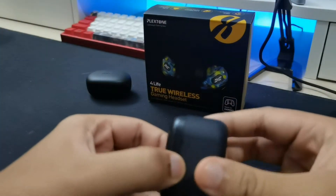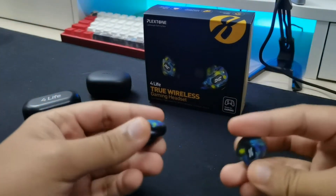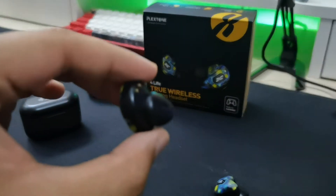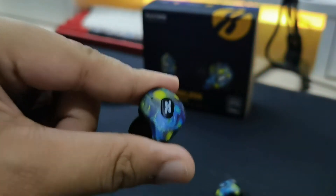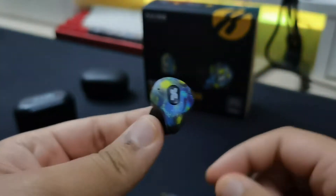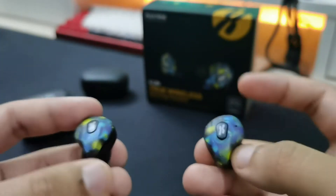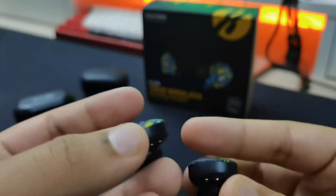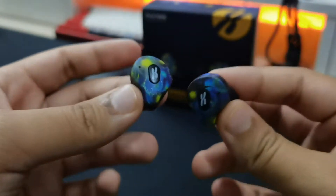Now let's talk about sound quality. For half in-ears, you guys know how much I dislike them — they're not comfortable and they don't isolate sound. Because of the half in-ear design, they don't seal properly, which affects the bass. The sound is pretty balanced with the highs being a little bit tinny, but the bass just isn't enough. I think they need a bit more punchy bass, though that's likely just a limitation of half in-ears in general. Overall, the sound quality is decent.